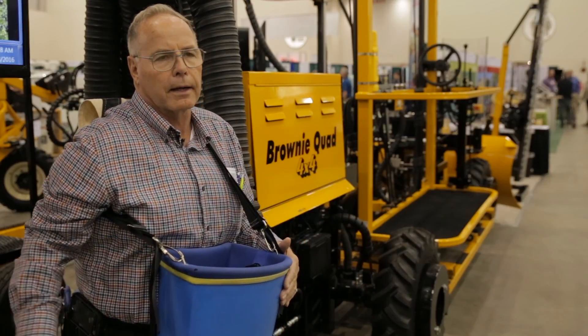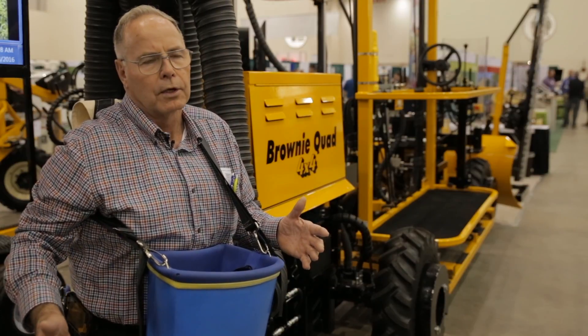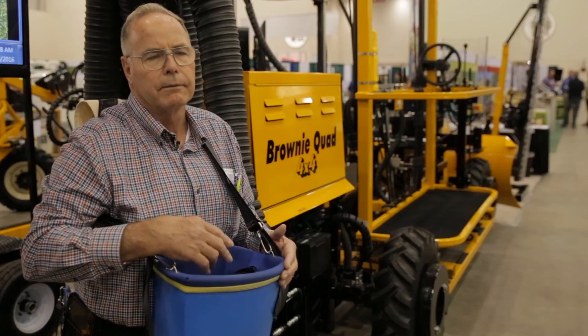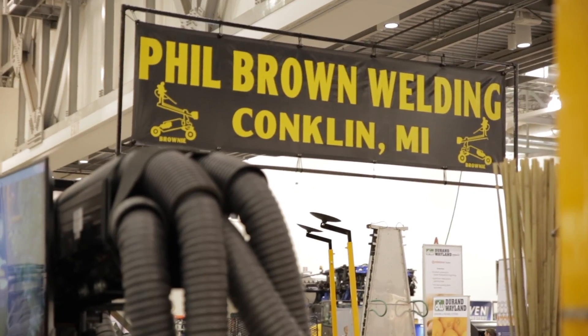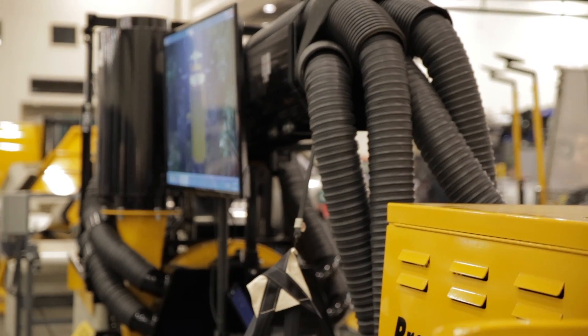We run about 20 inches of vacuum, which puts the apple from the tree into the bin in about two seconds. All the hoses are padded inside so there's no bruising whatsoever.